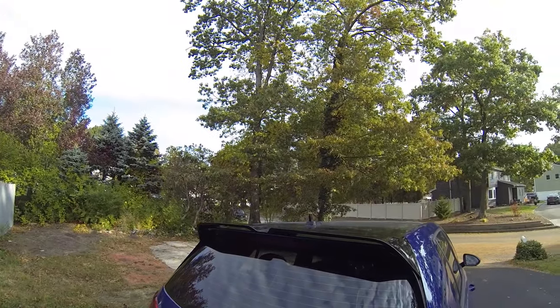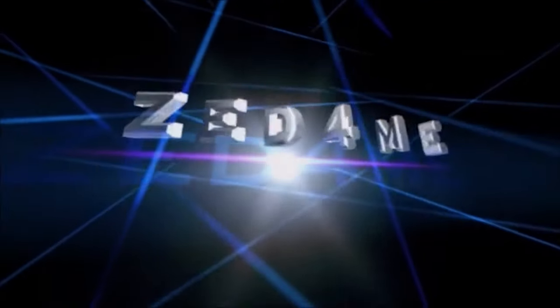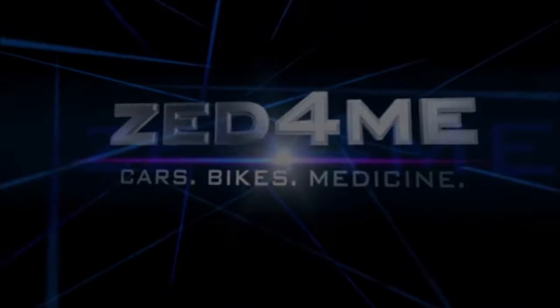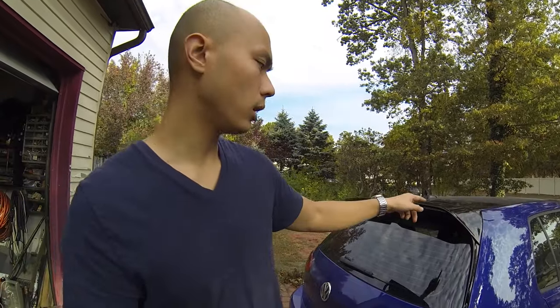Hey, what's going on guys, it's Zett. I finally did something I really wanted to do for a long time, and that was get a roof spoiler. I'm doing this video a little bit different than I normally would, where I walk you through my process of installing parts onto the car. This style of spoiler was originally built by Odinger, and Odinger sells these spoilers for around six to seven hundred dollars.